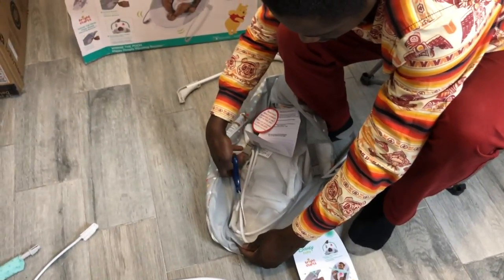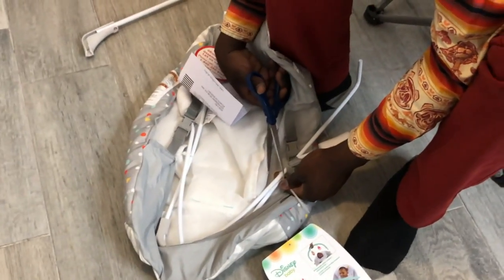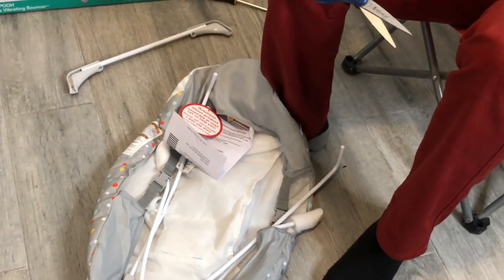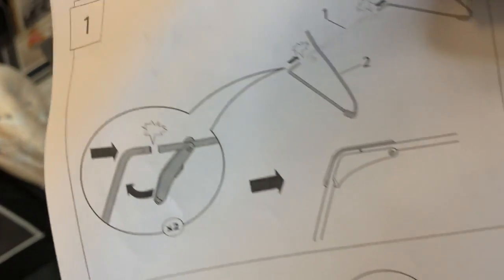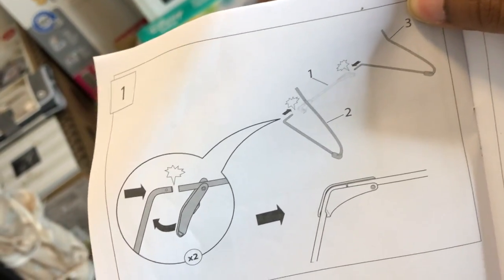All right, so it comes zip-tied together, obviously, like everything else. The two things that are zip-tied are pieces two and three, so you're going to undo the zip tie and then attach bar number one — which is this one right here — between two and three. It looks something like this: this is number three, this is number two, and then number one goes in the middle.